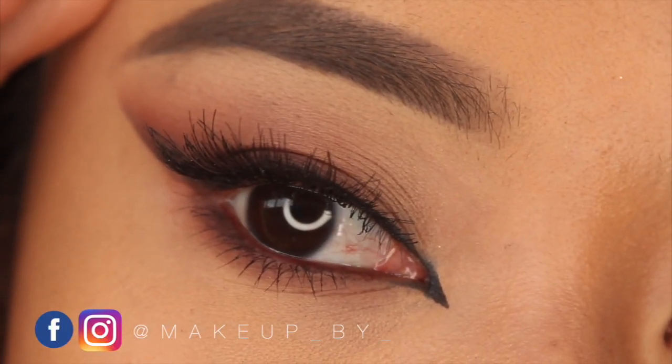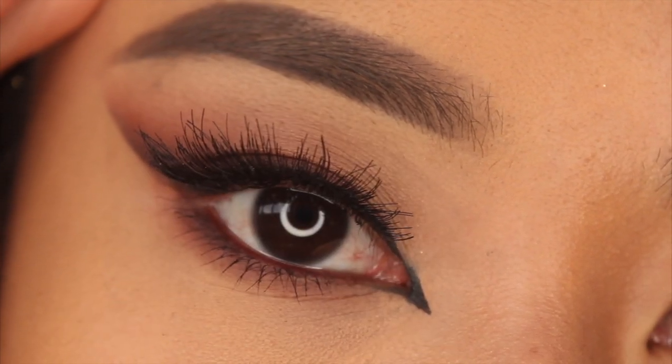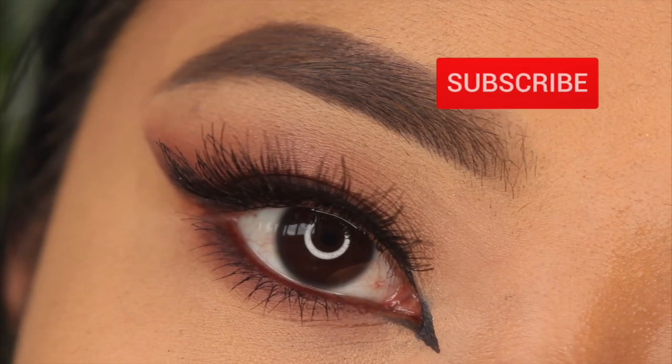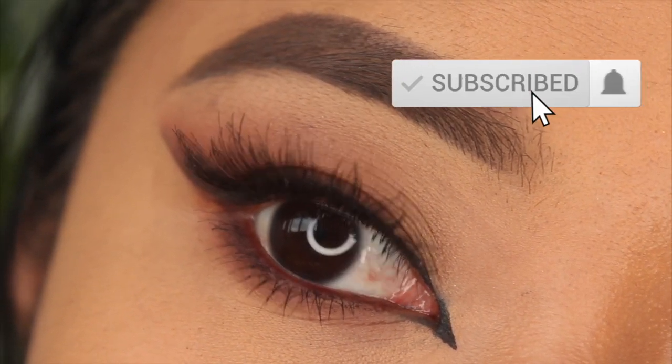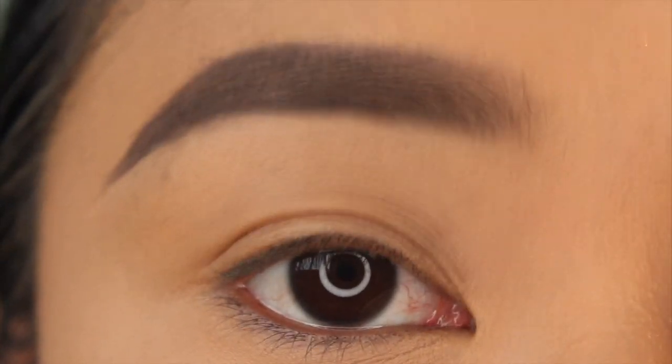Hey guys, welcome back to my channel. In today's video we are doing a focused eye makeup tutorial and I'm going to show you how I create this foxy eye look. Please don't forget to subscribe and like my channel. Let's get started — as you can see I've groomed my brows.